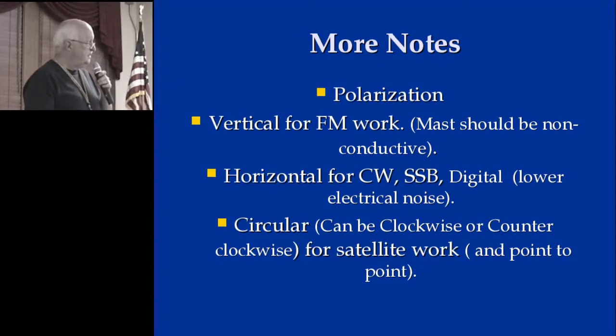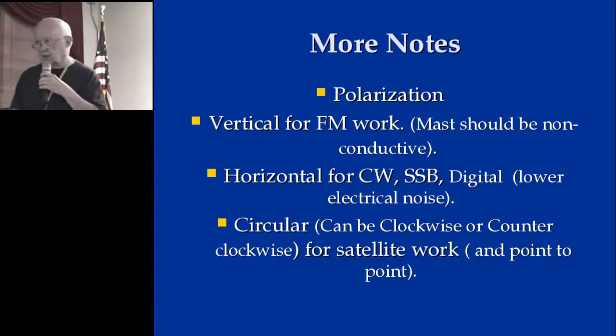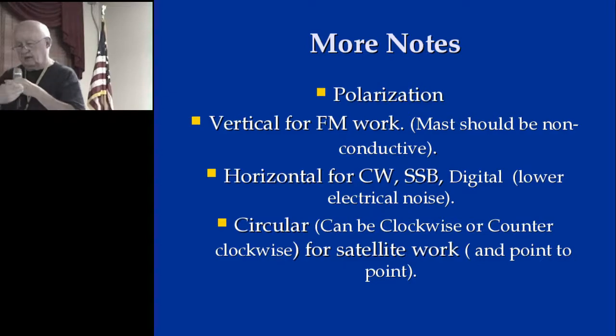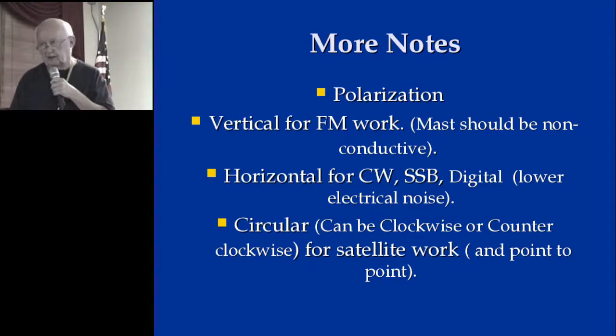Polarization: as we all know, vertical is for FM and horizontal is for sideband. And then there's also circular, where you have two dipoles on the boom that are 90 degrees electrically phased apart from each other. You can get clockwise and counterclockwise circulation to the pattern of the beam — very good point-to-point if you have somebody else that has one, and also used to be used exclusively for satellite work.